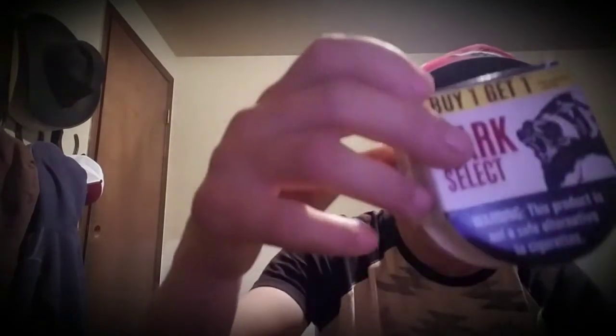Cowboy Dipper here, doing a review on the new Grizzly Dark Select. You get a buy-one-get-one-free when you go to the store, and it cost me about four dollars after tax for the two cans.